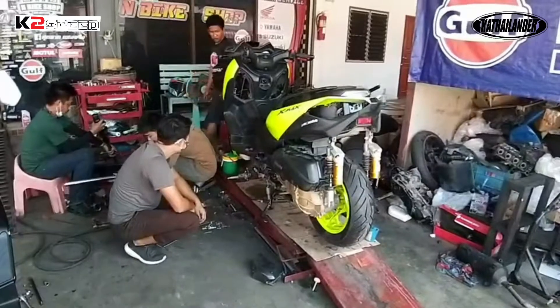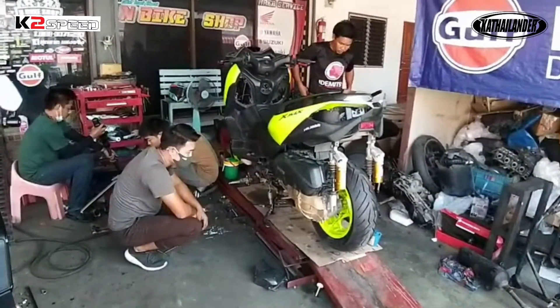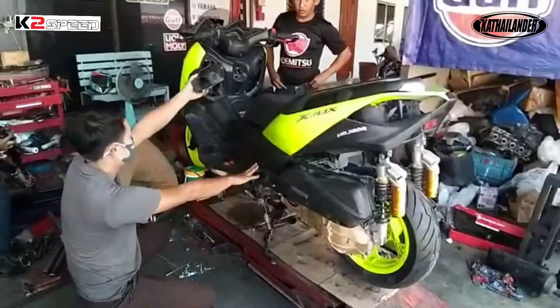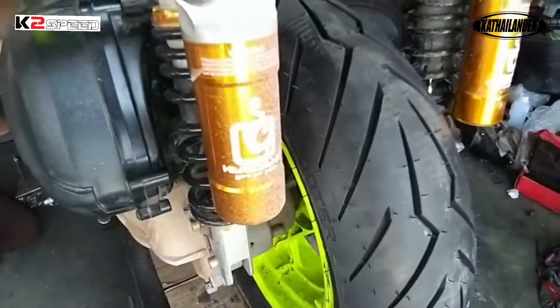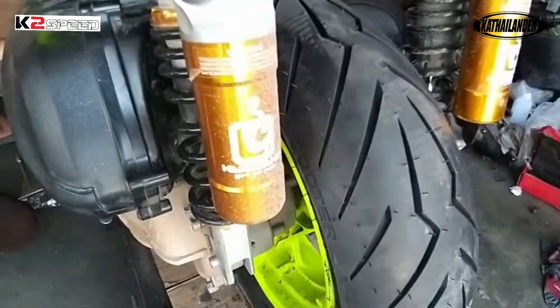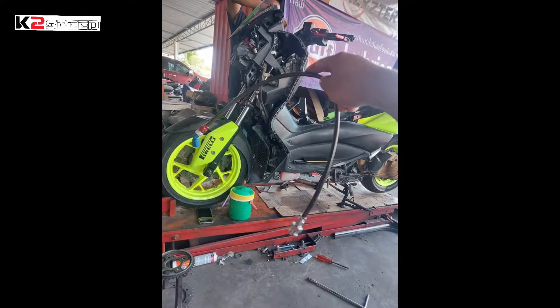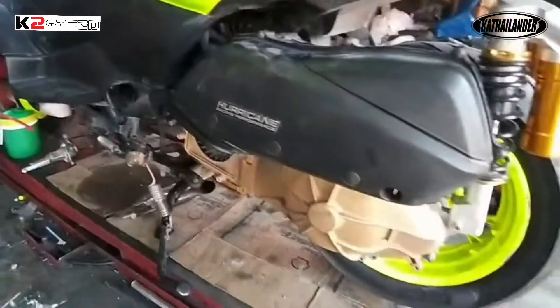Andito tayo ngayon sa InBikePro, which is one of the best teams here in Thailand. One of the top upgrades that you're going to do with a sealed engine is your suspension plus your tires. This will help to maximize the performance of your engine, especially in cornering and in high speed. If you have the engine power, of course you have to upgrade your braking system.